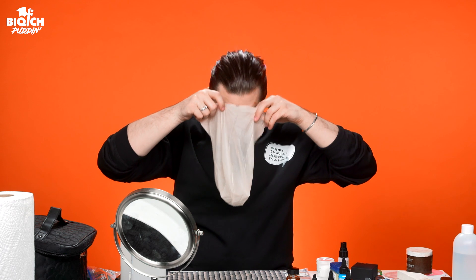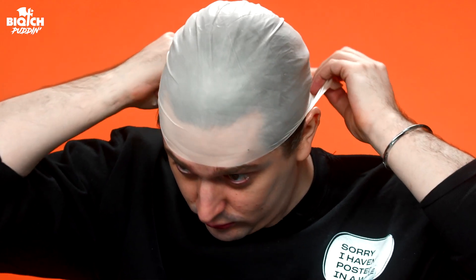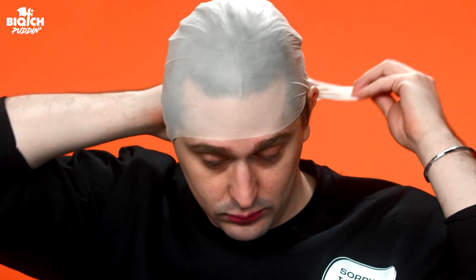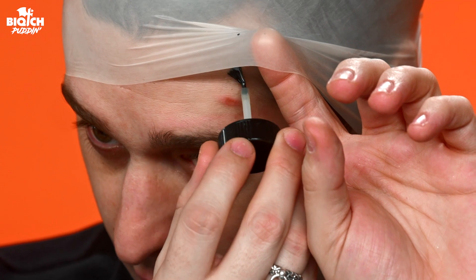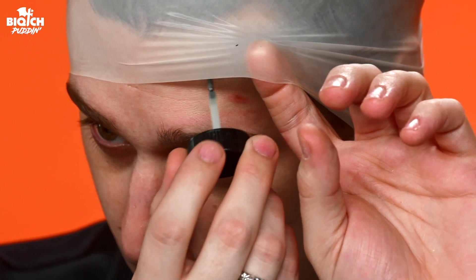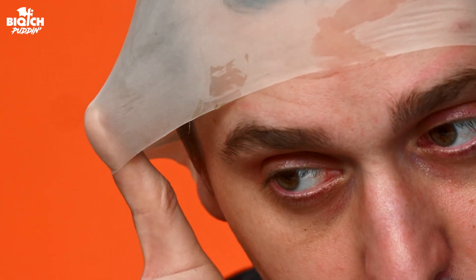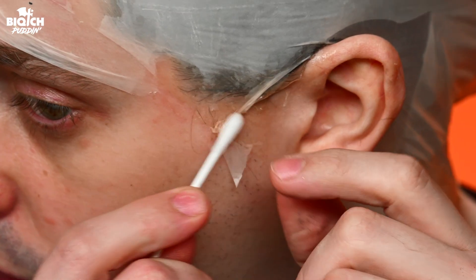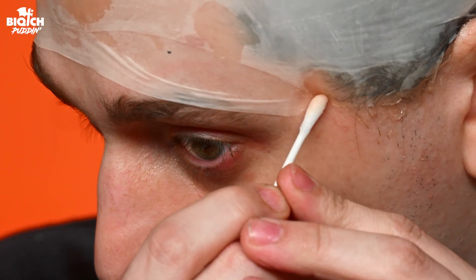Now we're applying the bald cap. We're going to slip it on and make sure our edges are slicked back with some hairspray. Then I'm carefully placing it over, getting around the ear — be very careful, take your time so it doesn't move. I'm using an adhesive to glue it down, and I'll later take acetone and blend the edge to make it seamless. I started with one bald cap and decided to double the fun, so I added another one on top off camera. Then I'm gluing it down with spirit gum and dissolving the edges with acetone before moving to the face prosthetic.